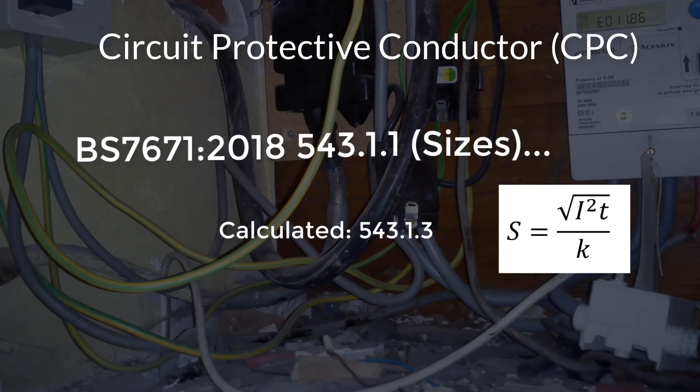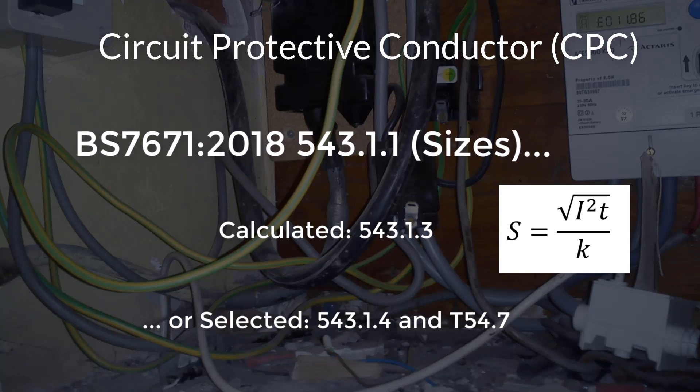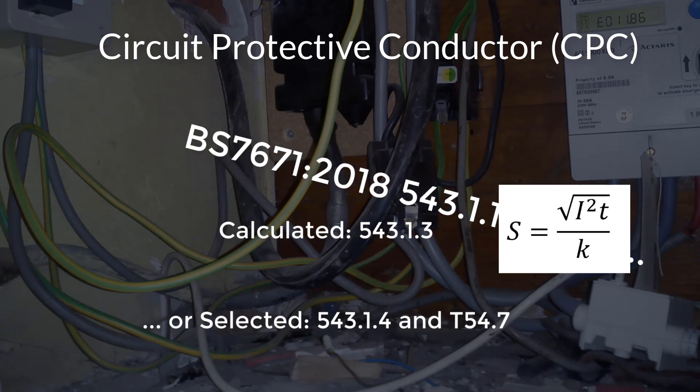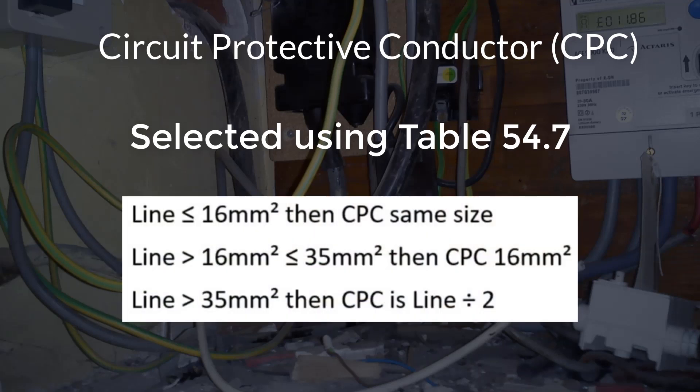The second method is selected using regulation 543.1.4, along with table 54.7, where the size of the CPC is relative to the size of the line conductor. So, if using copper conductors and the line conductor is up to and including 16mm squared, then the CPC will be the same size. If the line conductor is greater than 16mm squared up to and including 35mm squared, then the CPC will need to be 16mm squared. And finally, if the line conductor is greater than 35mm squared, then the CPC will need to be at least half the line conductor size.